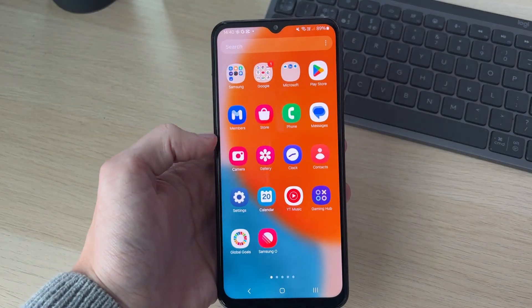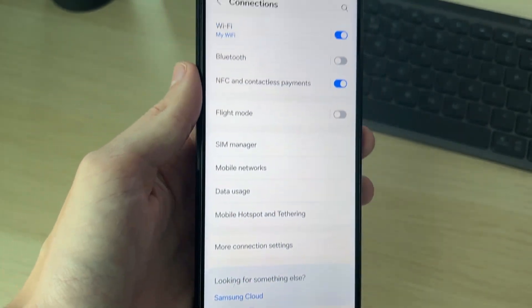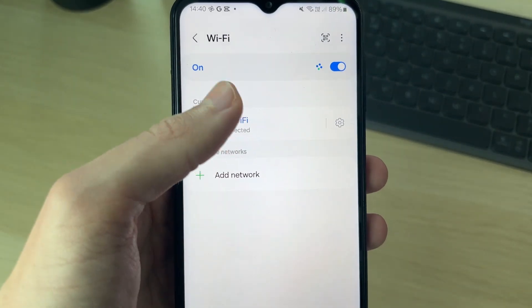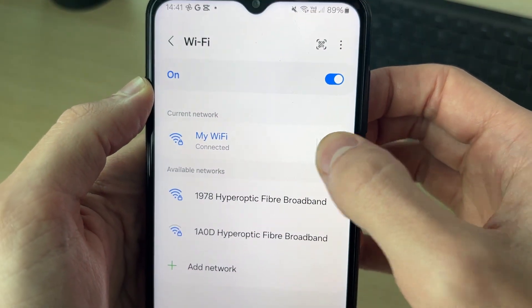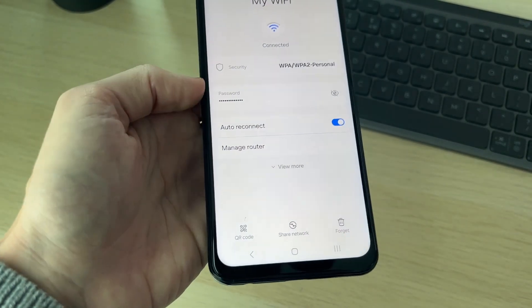To do this, open up your Settings, then locate Connections — it should be right at the top. Go to the top of Connections and you'll see the option for Wi-Fi. Click on it to see the Wi-Fi network you're currently connected to, then go to the right and click on the gear or cog icon to open the Wi-Fi settings page.